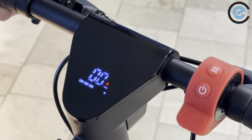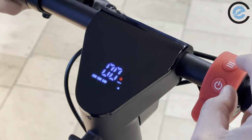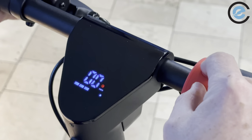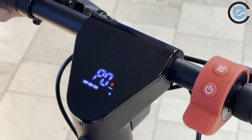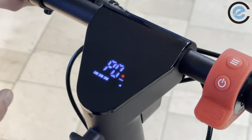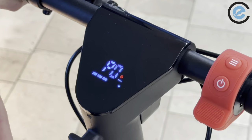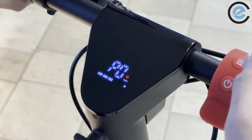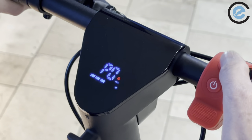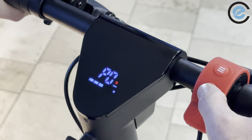Now the fun stuff — getting into the advanced settings. To access them, hold the power and function button at the same time. Your first setting will be P0. In this menu, the function button is your select button and the power button is your enter button.